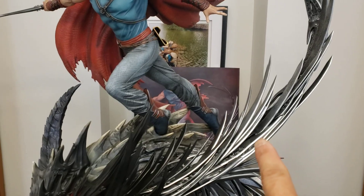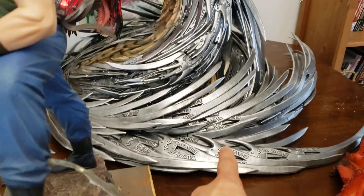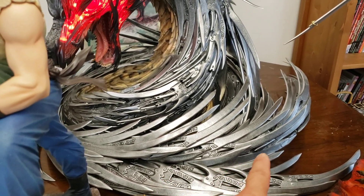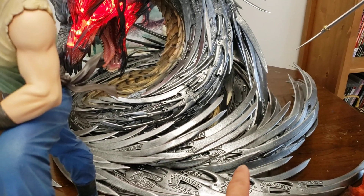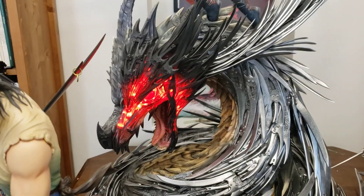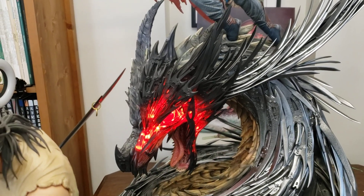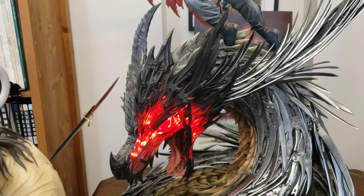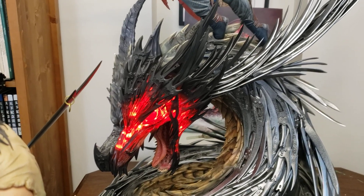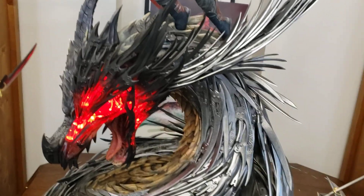This piece here comes off, and this massive piece down here comes off too. It doesn't really support the statue — just for looks. The body alone is quite heavy. The head comes off and there's a switch inside to turn the light on and off. The magnet is so strong that you can just yank it out, and every time I do it I'm afraid I'll break something.